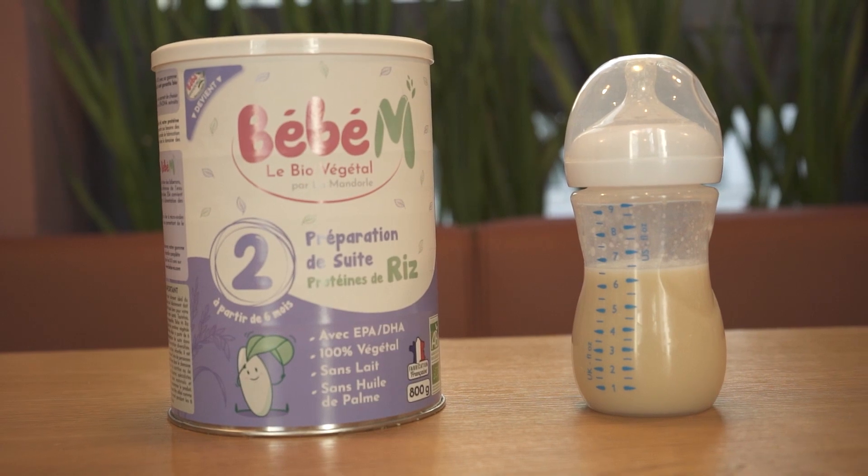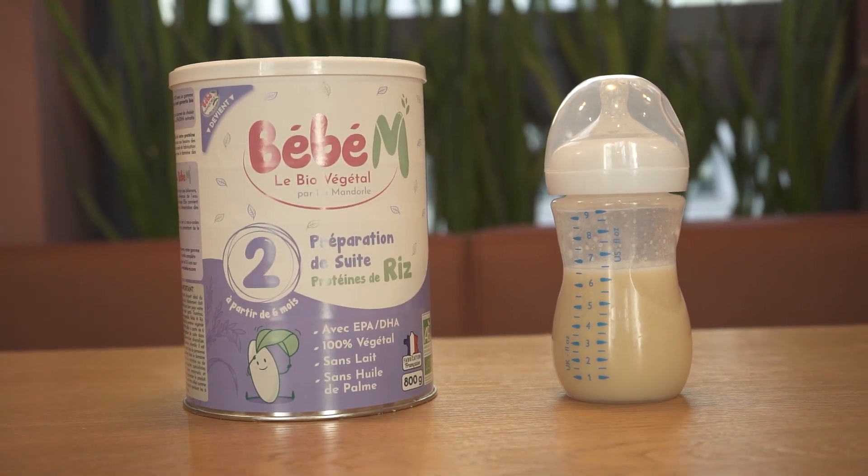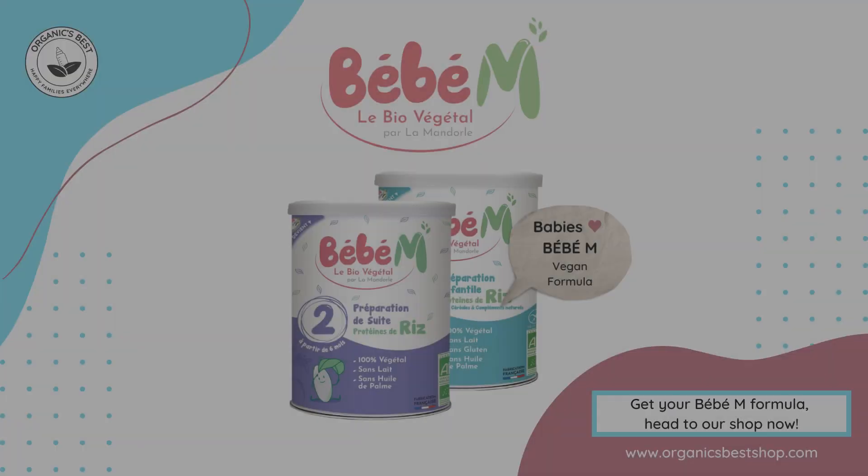Importantly, these formulas are foods for special medical purposes and should only be used under medical supervision. Happy feeding!